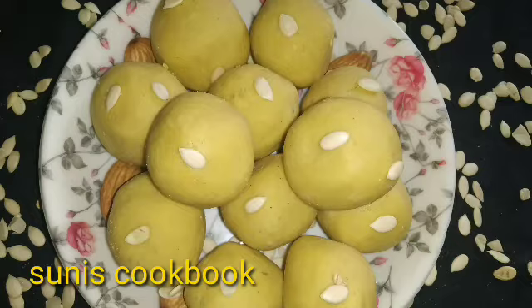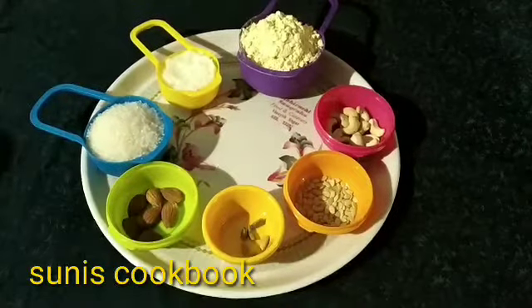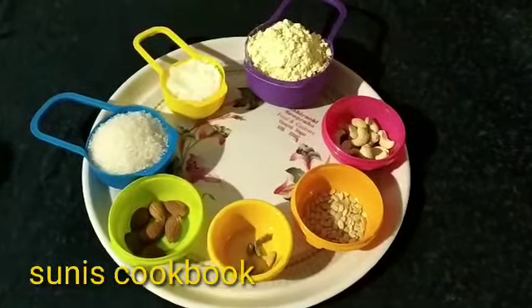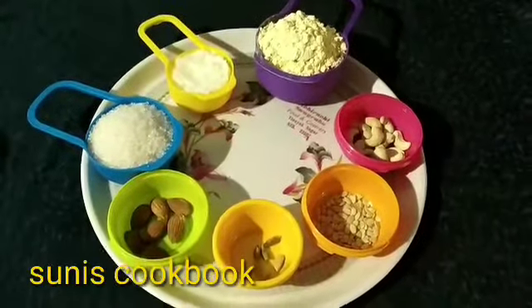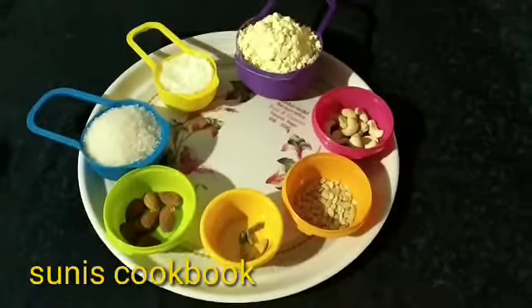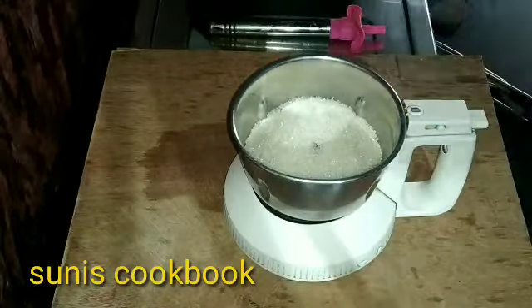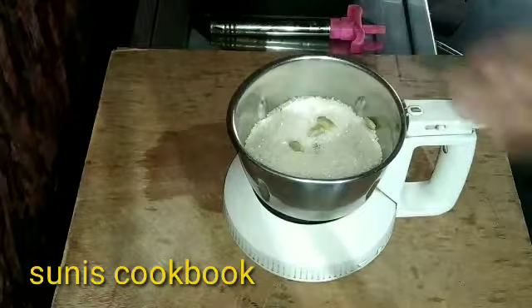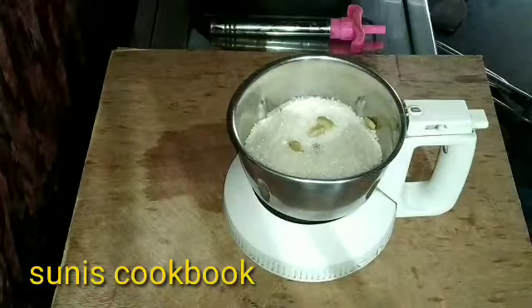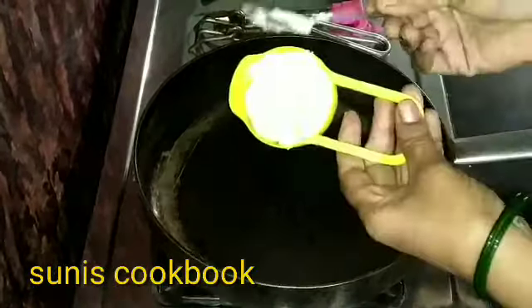I am going to add 1 cup of ingredients. Put 1 cup and mix the dry fruits. I am going to mix it. Add the powder cheese in the pan.